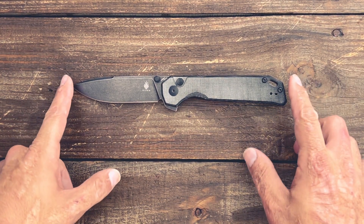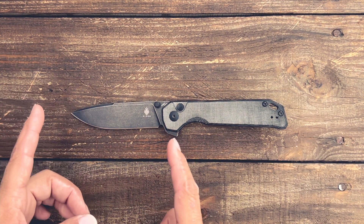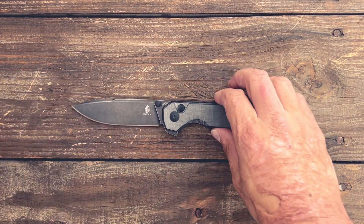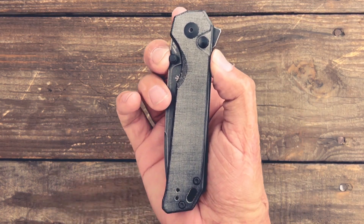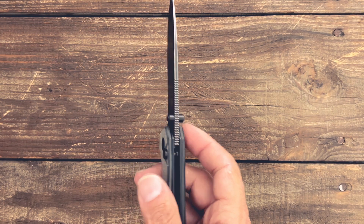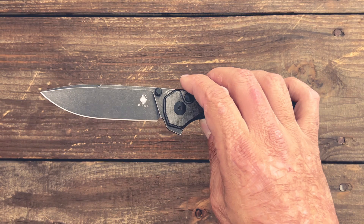You have a total length of nine inches, so it's a full-size, large EDC knife. You have a blade length of 3.87 inches, a cutting edge of 3.7 inches, handle scale thickness of 0.54, a closed width in the pocket of 1.22 inches, blade stock thickness of 0.12 inches, and the behind-the-edge thickness on my particular knife is around 17 thousandths.